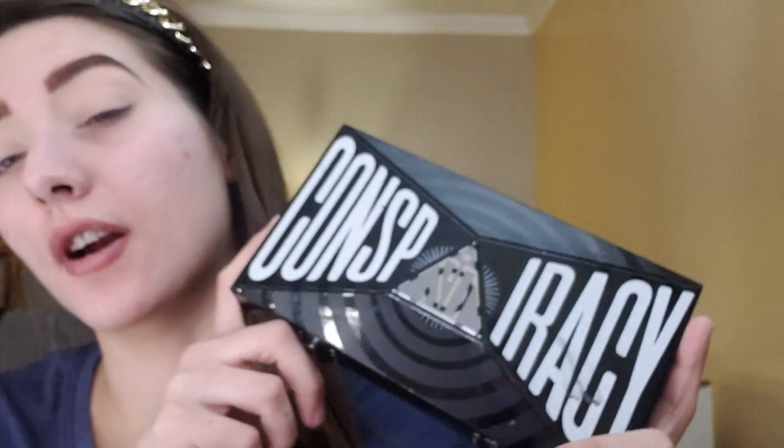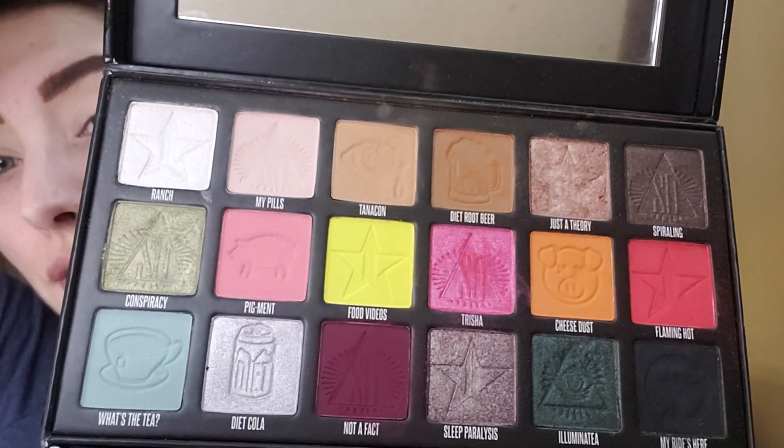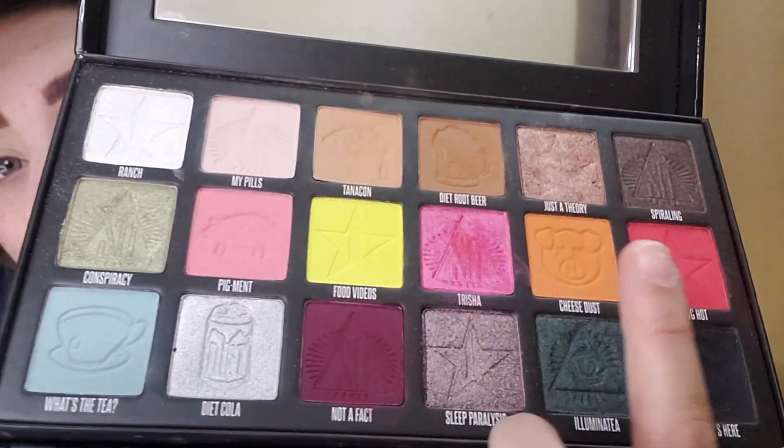Get the eyebrows done, eyelids primed. For this look, I'm going to be using my Jeffree Star Conspiracy palette. The shades I'm going to be using are Flaming Hot Cheeto, Cheese Dust, and Food Videos. So those are the three colors we're going to be using.